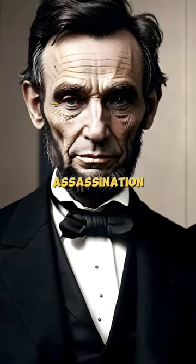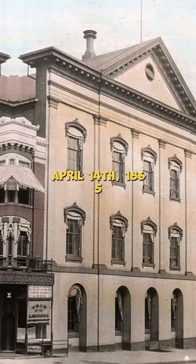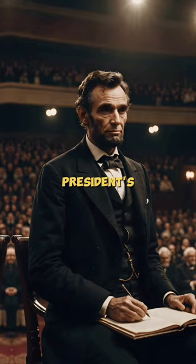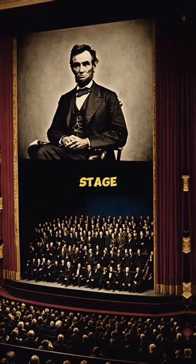What did Abraham Lincoln's assassination look like? On the evening of April 14, 1865, Abraham Lincoln was attending a play at Ford's Theater in Washington, D.C. The president's box was located on the balcony level, providing a clear view of the stage.